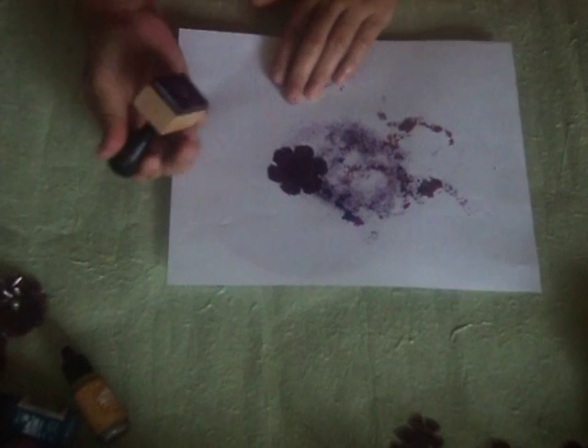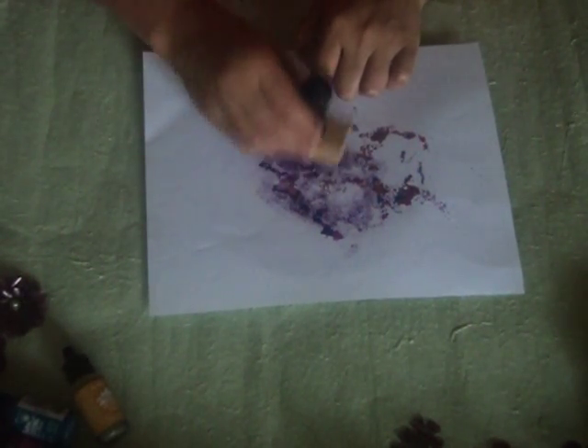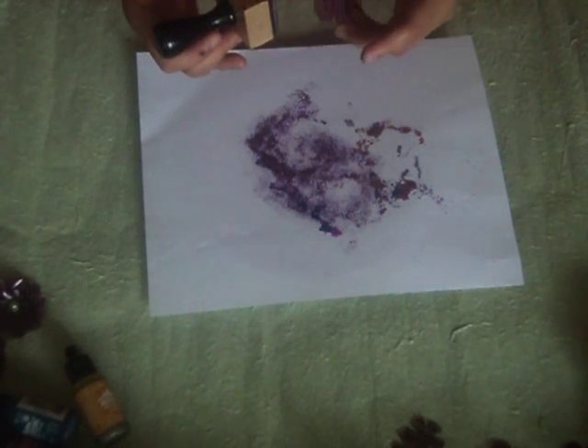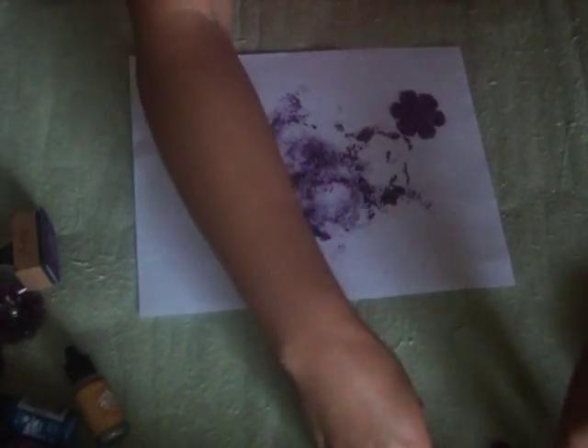The most important one is the blending ink — it's just an alcohol, isopropyl alcohol. Just blend it like so. The gold color is actually spread throughout the petal, and that's what I want to achieve. I already have some pre-made ones.